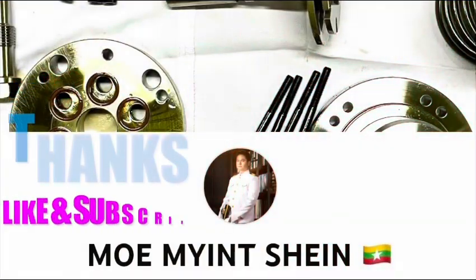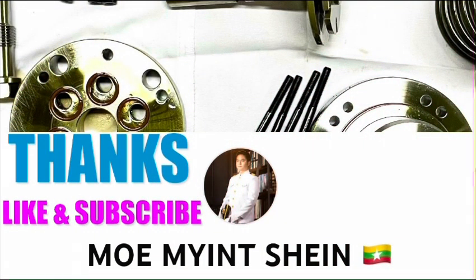Okay guys, thanks for watching. See you in the next video. Don't forget to like and subscribe to my YouTube channel for more informative content.